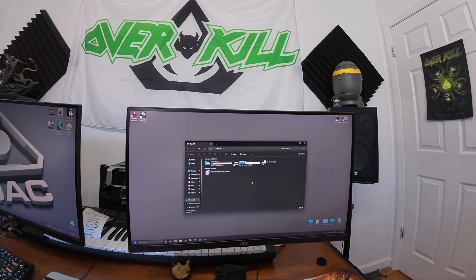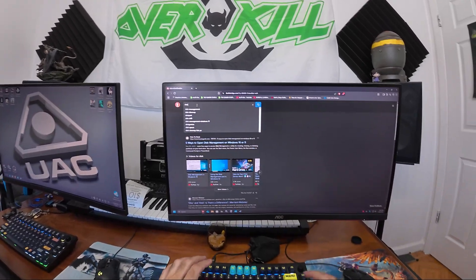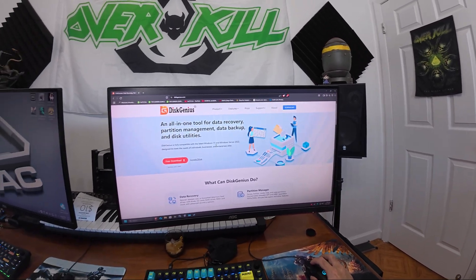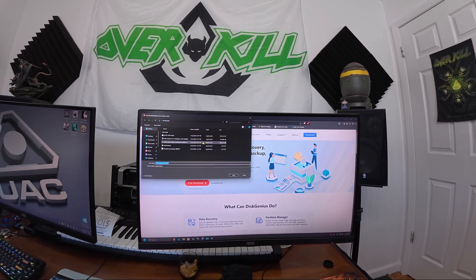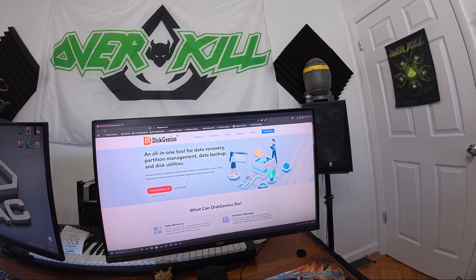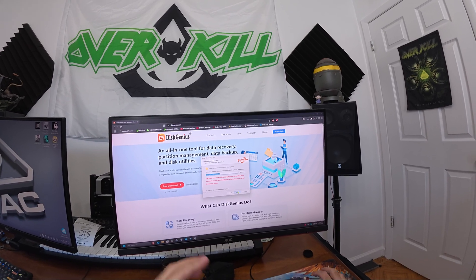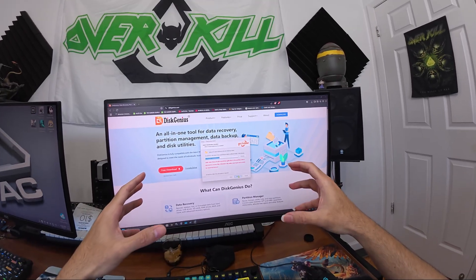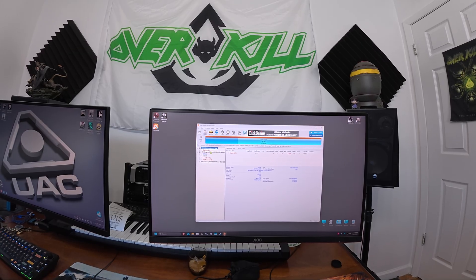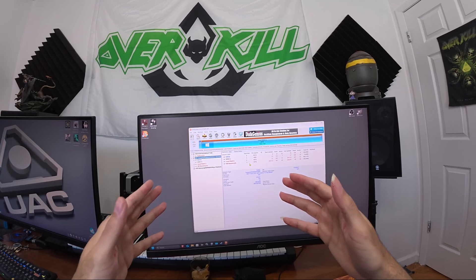I'm going to clone our C drive to another hard drive that I bought — another NVMe SSD — and pass Windows to that hard drive so that we can have SteamOS on our main hard drive. What you need is Disk Genius, and you need to install it on the same hard drive as Windows, because it copies everything from Windows into the new hard drive. This is our new hard drive, a Seagate FireCuda — not the physical drive, it's the software inside.